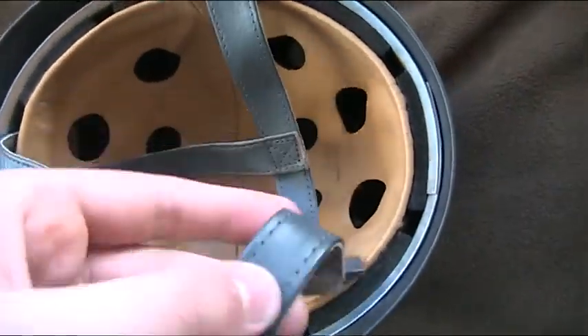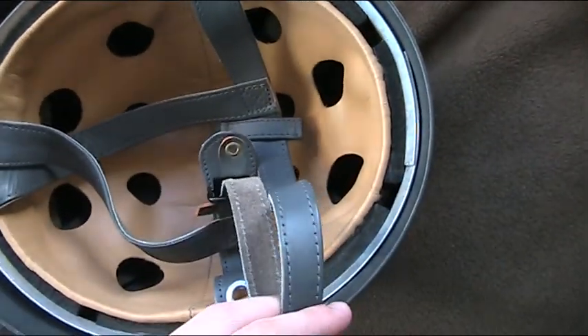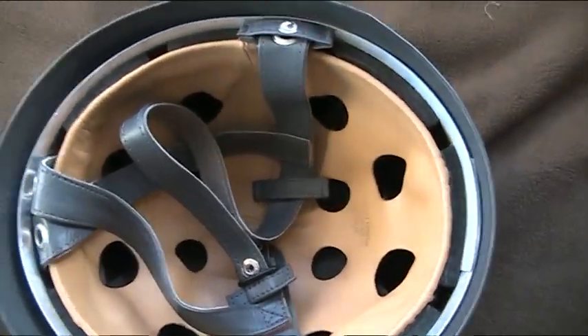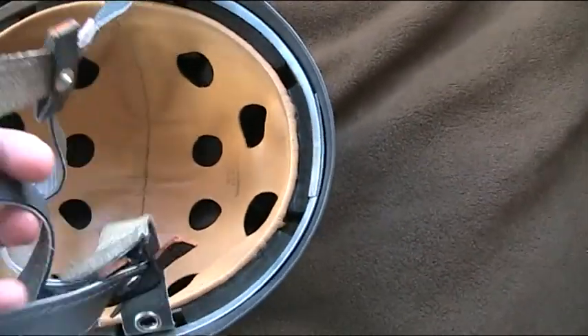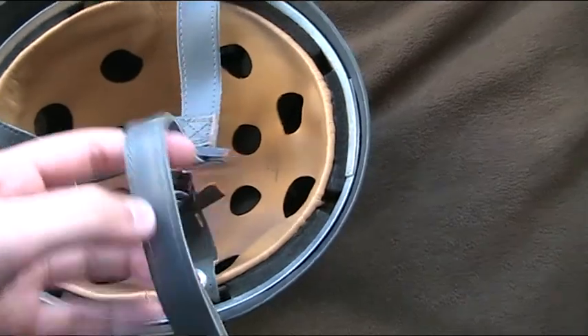This is actually a little bit weird, the chin strap. I don't really get it, but yeah.